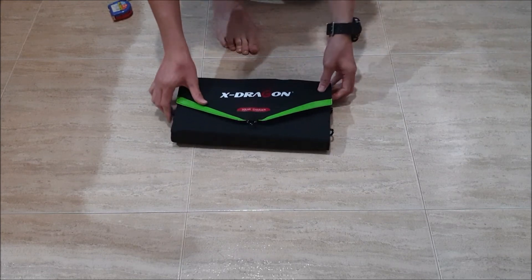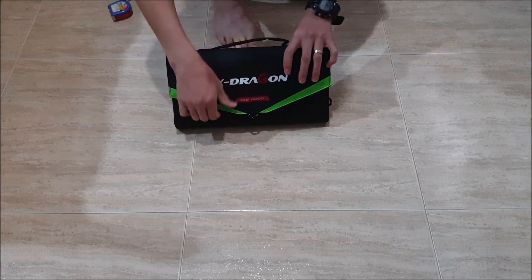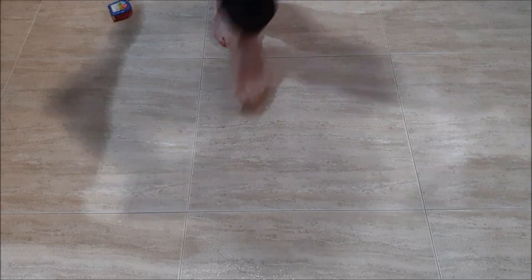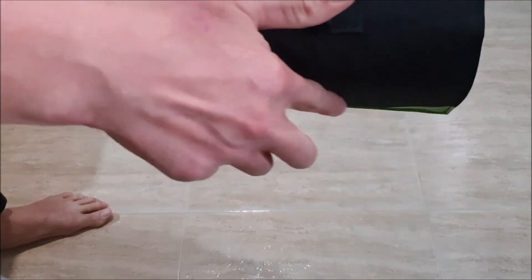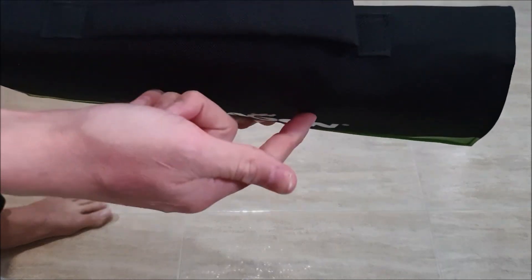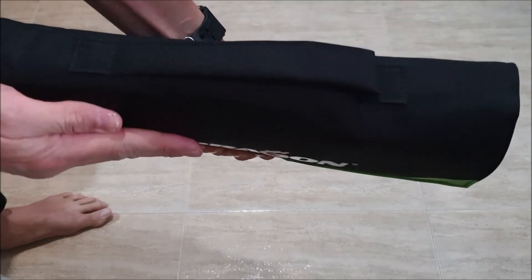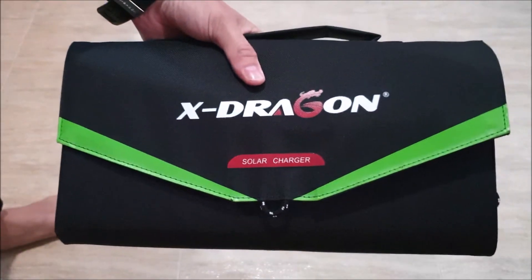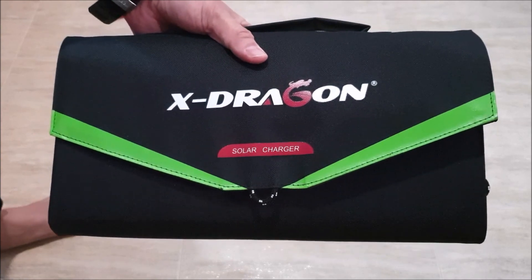This is quite a solid piece of solar panel. You can see the solar charger here, and there's a bump for the solar charge controller. You may want to put some wires here to flatten it out. Overall, this is the X-Dragon Solar Charger 70W Foldable Solar Panel.